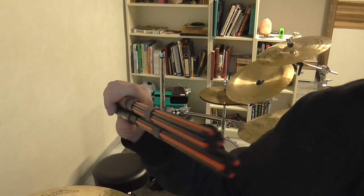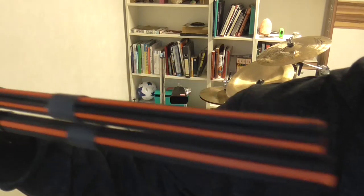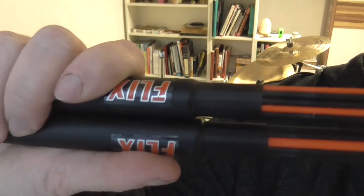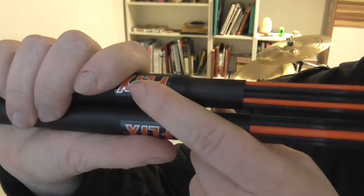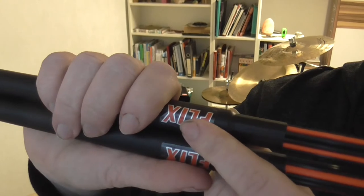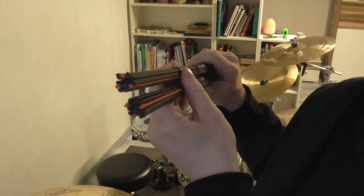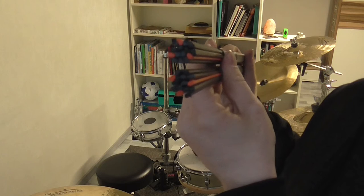I want to give you now a closer look from the side. So this is how they look like from the side. And here you can see this right here, what I absolutely don't like — the sticker. I don't like it because I can feel it. And this is how they look like from the front.